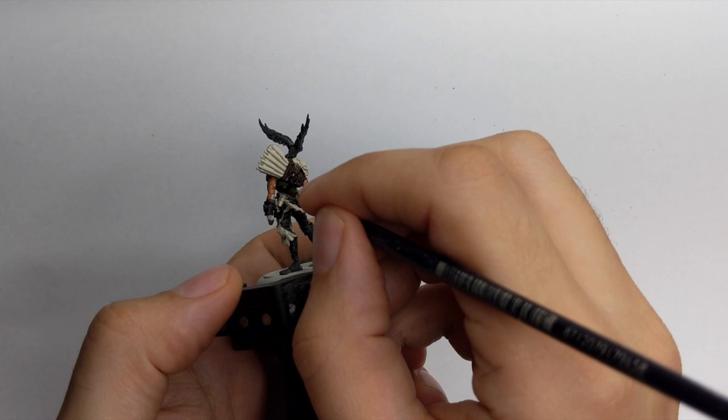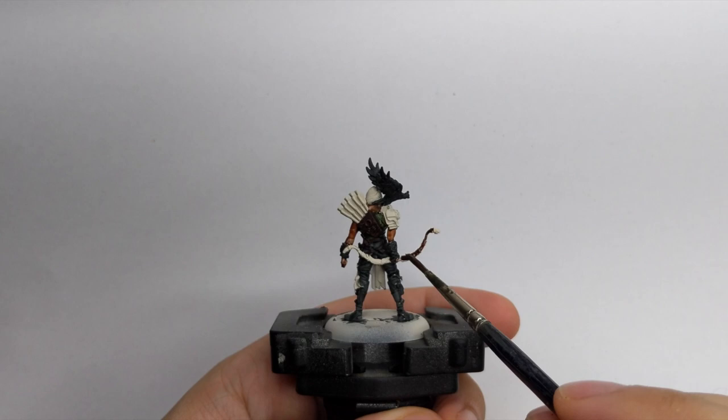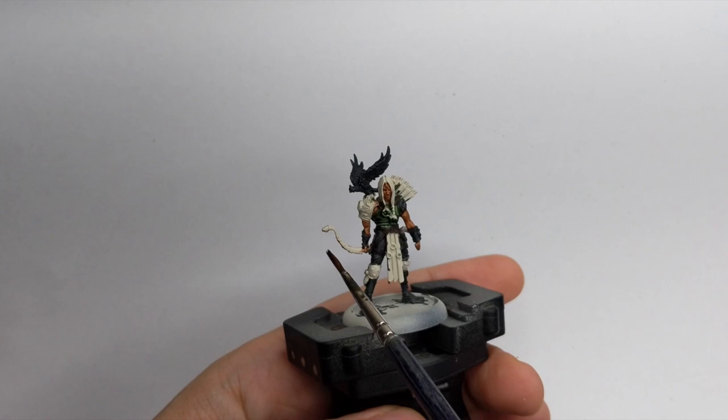For the wooden parts of the model I'll use Goregrunta Fur contrast paint. This is another really nice paint you can use straight from the pot. I block in the wooden parts of the bow, the arrows, and his quiver, and also block the shoulder pads and knee pads with this color as well.